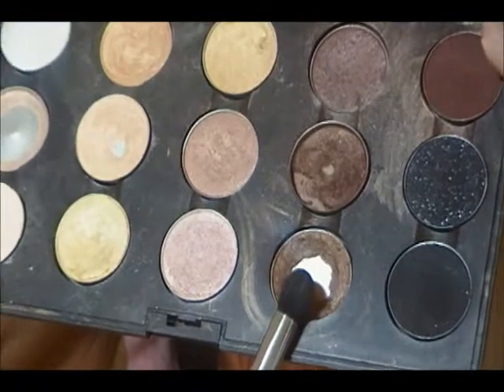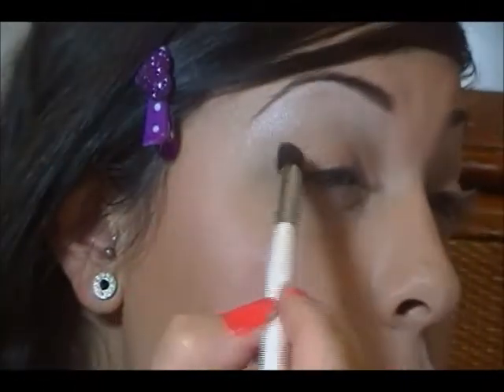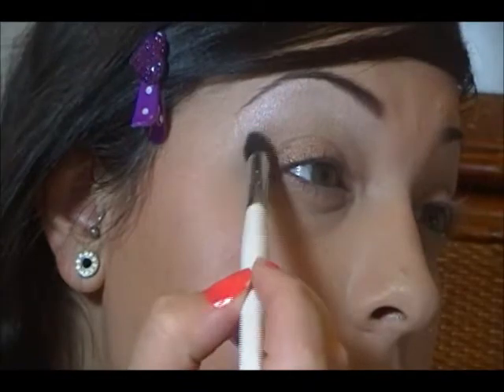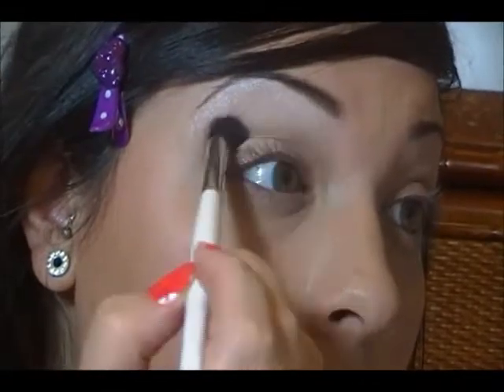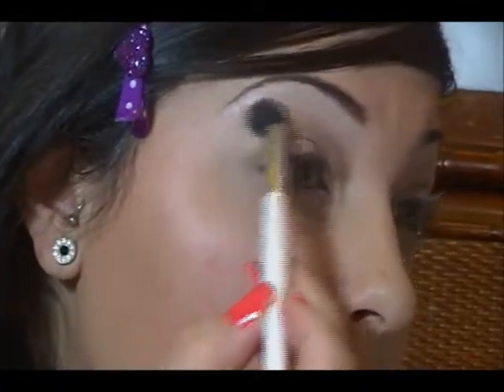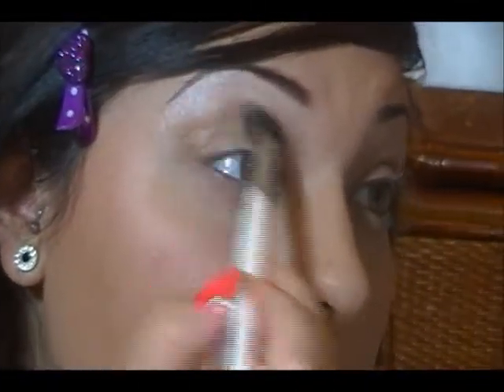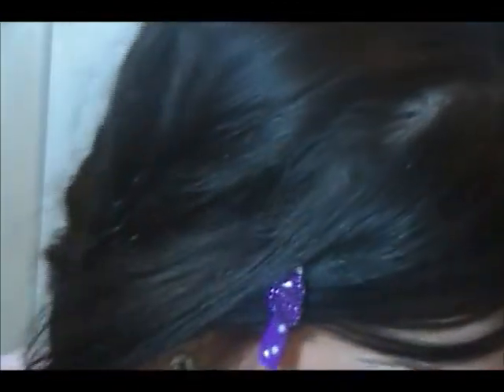So then I'm going to take this color right here, which is Wood Winked — mine broke into a million pieces so I barely have anything left, but it's okay. You're going to apply that on the crease and blend it out. This is the Sonia Kashuk Blending Brush, I forgot to say that.